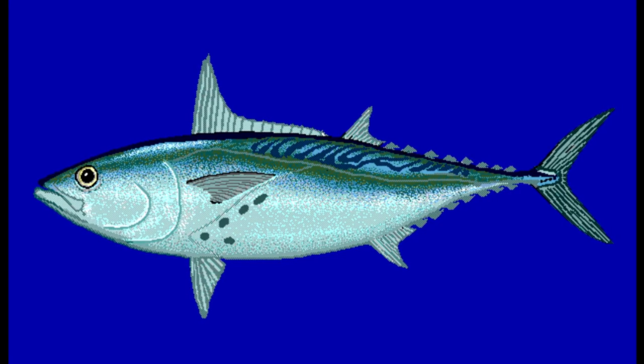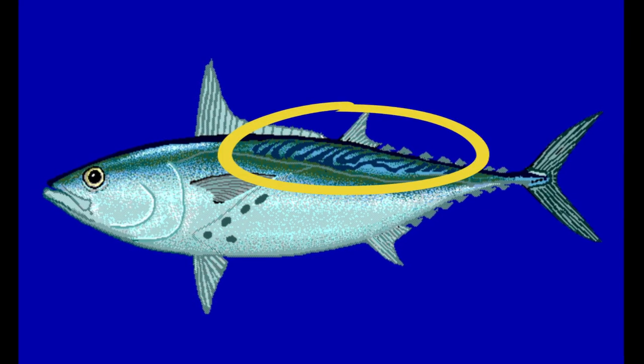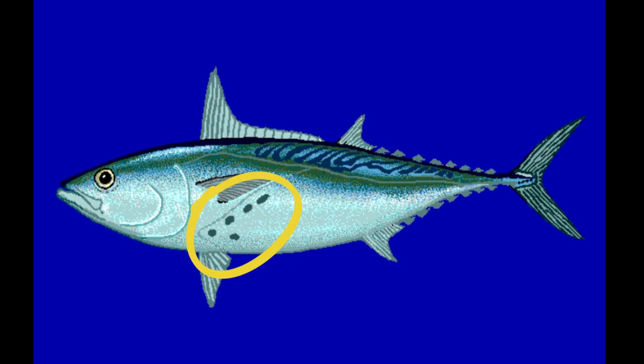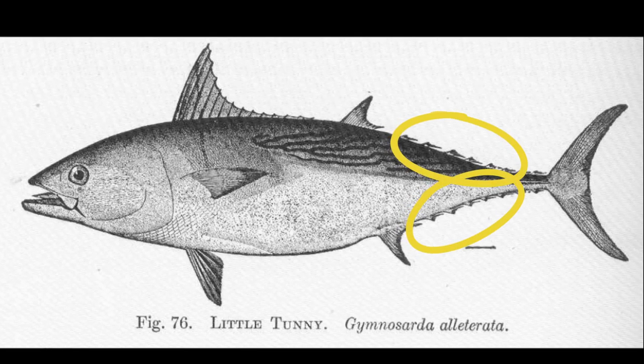Their body is steel blue on top and silver below with wavy stripes along the posterior portion of the back. Several dark spots are scattered below the pectoral fins. Small finlets are located on the back of the body.